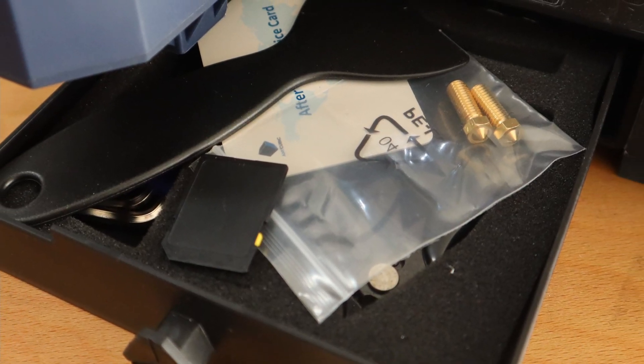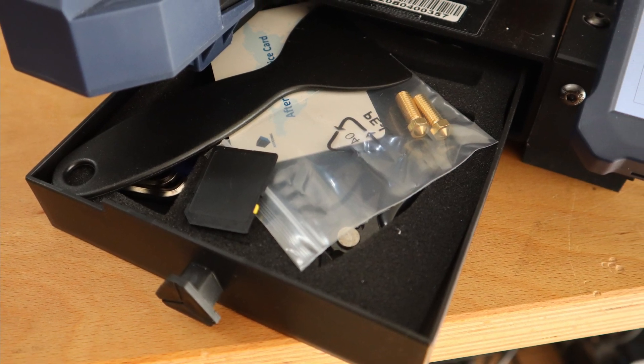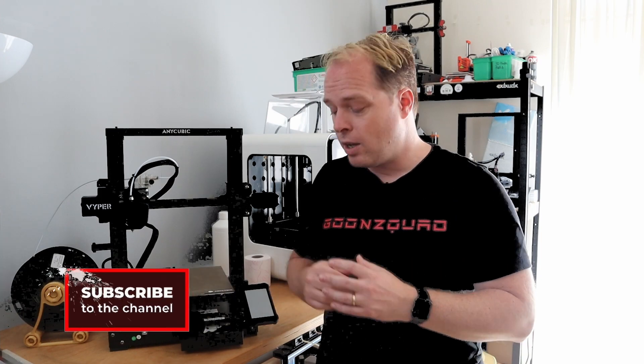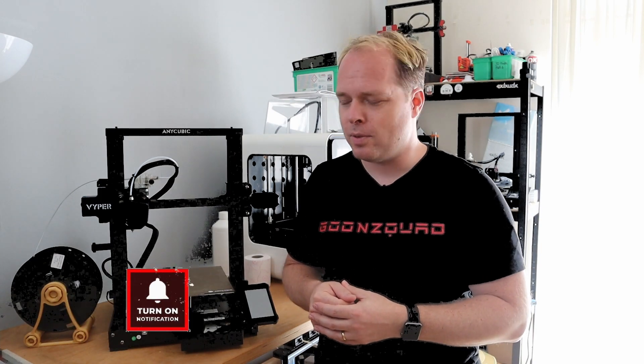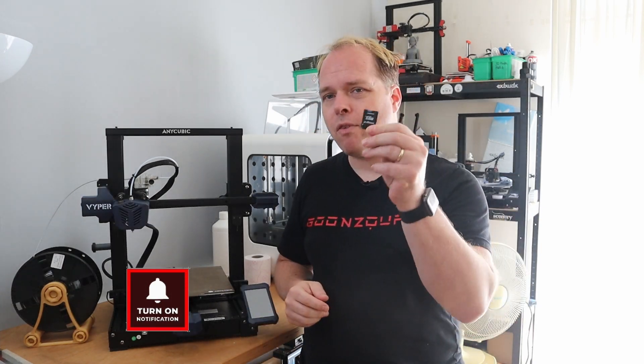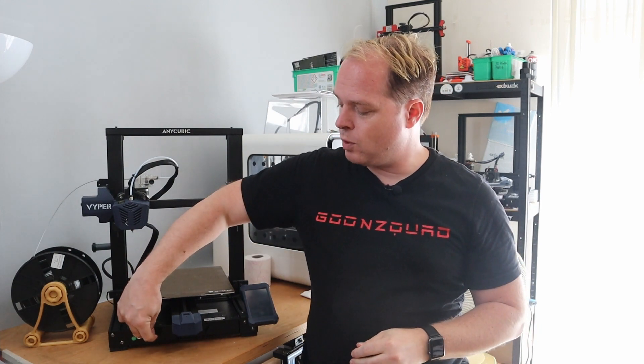This machine has a nice tool drawer where you can store all your tools for the machine, so you don't need to search for them when you put them back in the right place. You also have a normal-size SD card that goes into the machine.